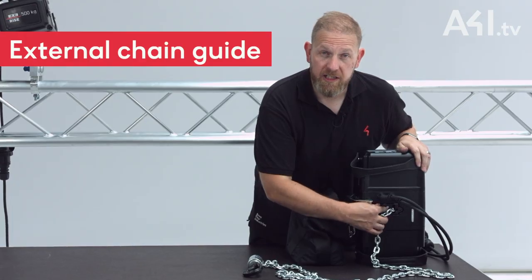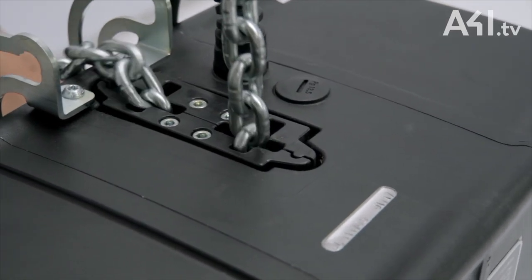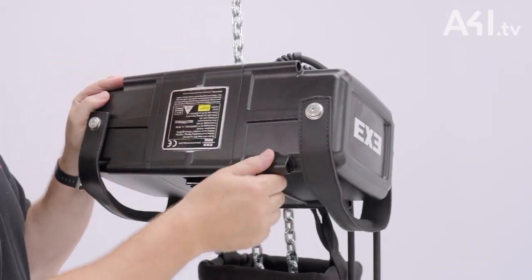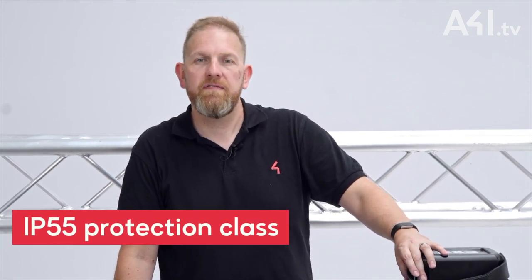An external chain guide is provided to protect the chain and the hoist body, minimising damage in the event of a twisted or jammed chain. The outer casing has been designed in a similar way to its big brother, with reinforced ribs and bumpers running along the length of the body. These also allow us to mount the securing bolts outside the rubber gaskets, helping us to achieve the IP55 protection class.